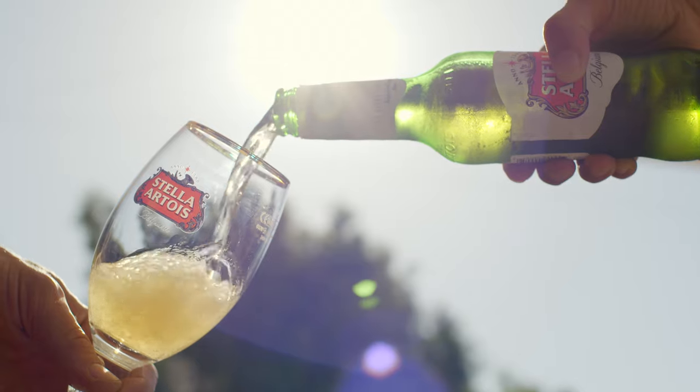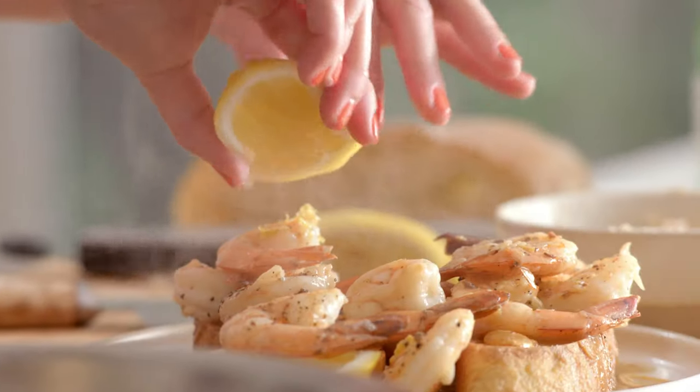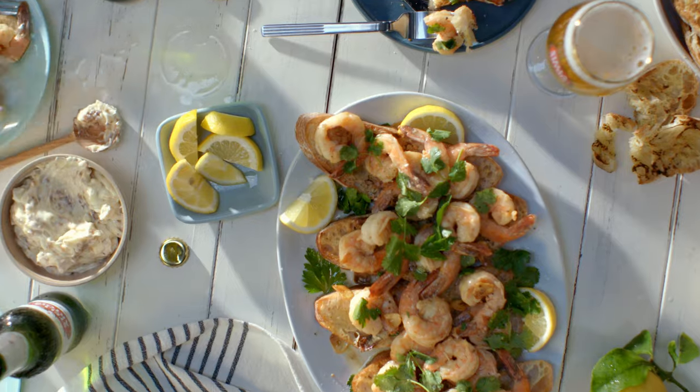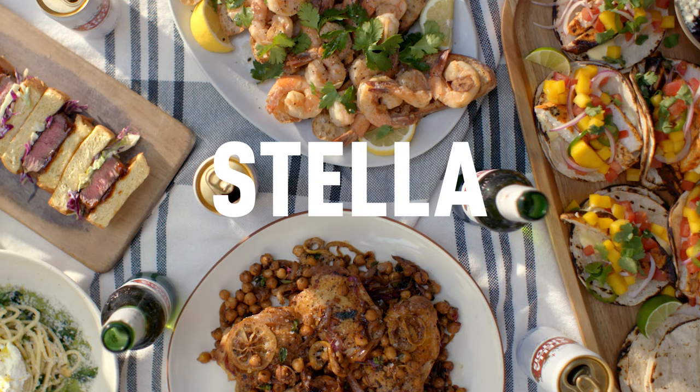My cooking style is super unfussy, very relaxed, casual, all still while looking really beautiful. I love it when things look impressive but don't take a ton of time. For me, it's about spending less time in the kitchen and more time with your friends. I'm Alison Roman, cookbook author and food writer. I'm going to show you a few simple upgrades to elevate and ease your weeknight dinners.